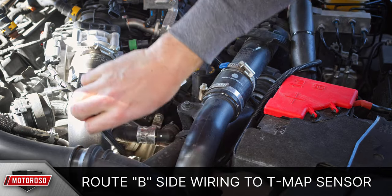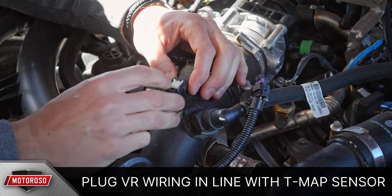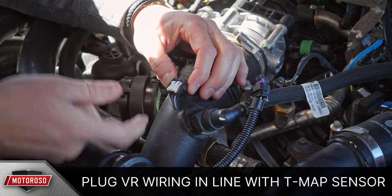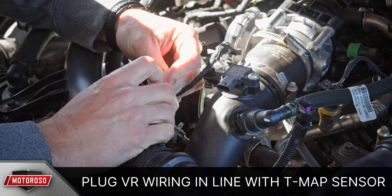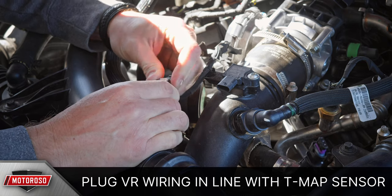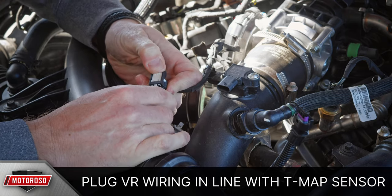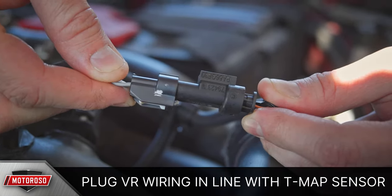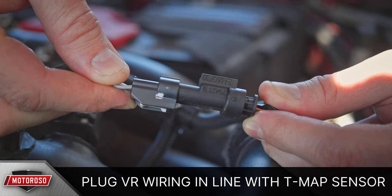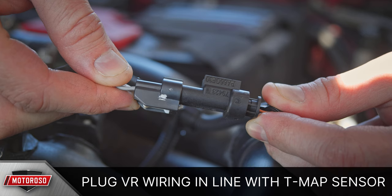Run the B side of the harness over to the throttle body. To disconnect the plug on the T-MAP sensor, pull back on the white tab to unlock it, then press down on the white tab to release the connector and pull it off. Connect the OEM harness to the female connector on the VR Tuned harness, then slide the white tab to lock it. Note: it is possible to connect this T-MAP connector backwards — if you do, you'll get a check engine light and it will not run clean. Make sure to connect the two plugs in the orientation shown.